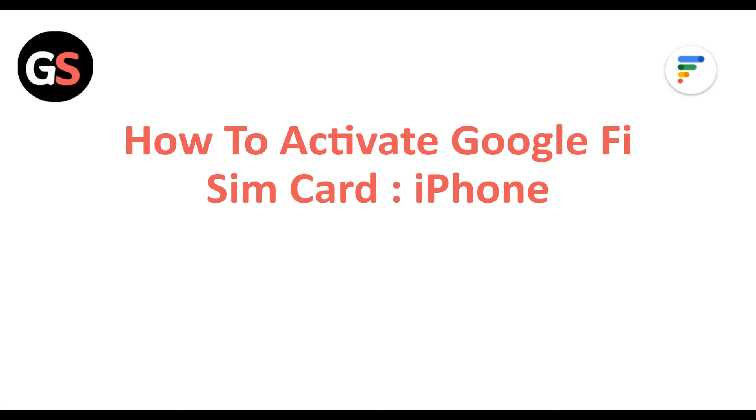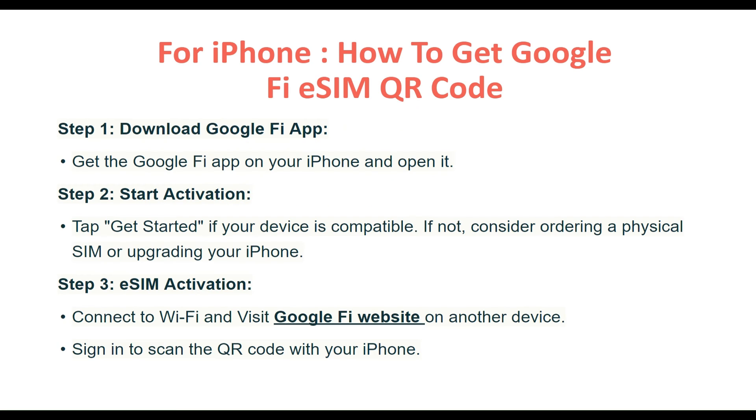How to activate a Google Fi SIM card on iPhone — how to get the Google Fi eSIM QR code. Step 1: Download the Google Fi app. Get the Google Fi app on your iPhone and open it. Step 2: Start activation. Tap 'Get Started' if your device is compatible. If not, consider ordering a physical SIM or upgrading your iPhone.